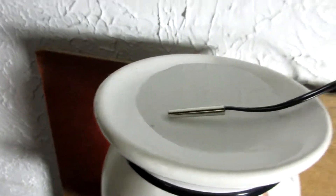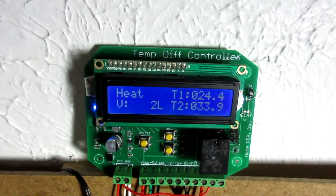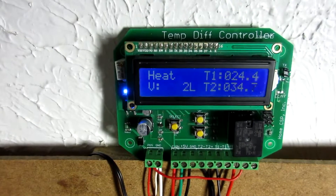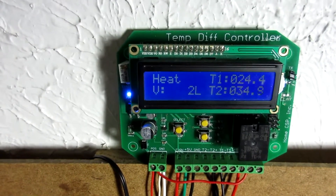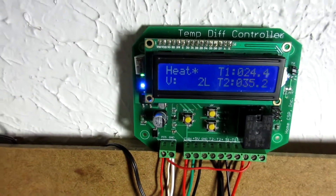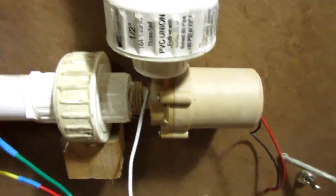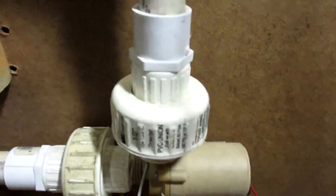This candle continues to heat up that little sensor there. It's almost 34 — there we go. 35 coming up fast. Alright, pump on — we're in heat mode. You can hear this little motor groaning and the water's circulating around through here.